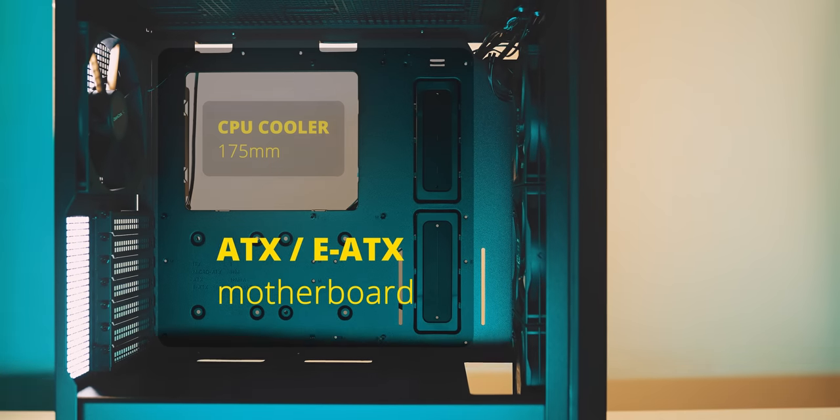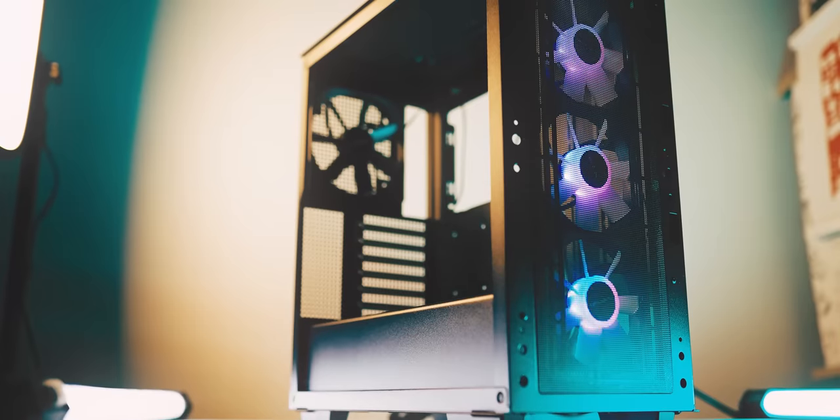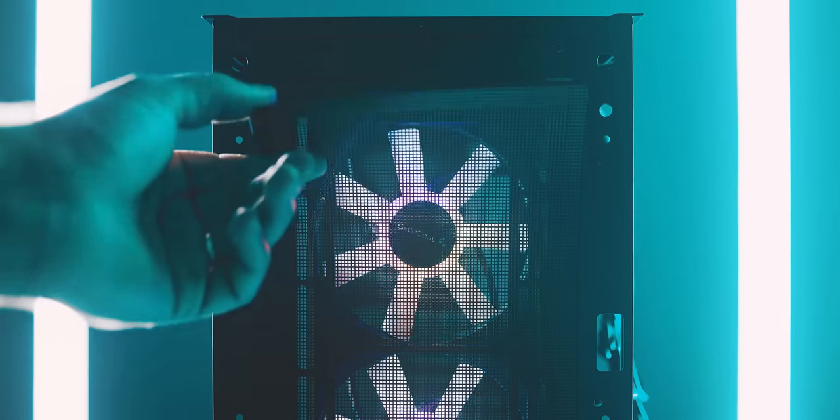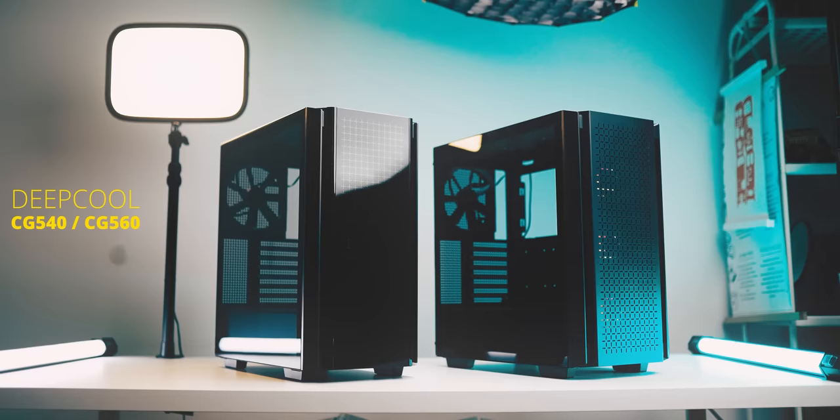Want to deepen your cool? Deep enough to support EATX motherboards, massive CPU towers, and a 140mm fan at the rear. You have plenty of cooling with three ARGB fans. The new DeepCool is comparatively priced and all you'll need in a compact mid-tower. Check it out below.